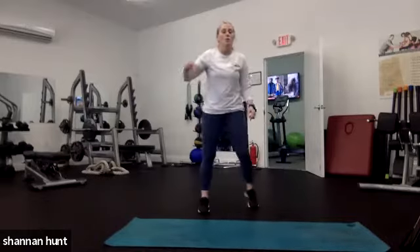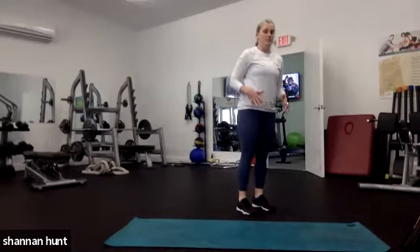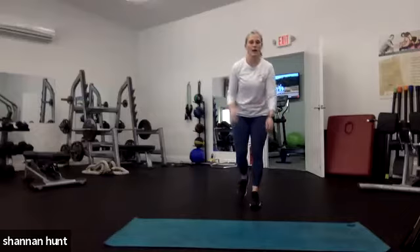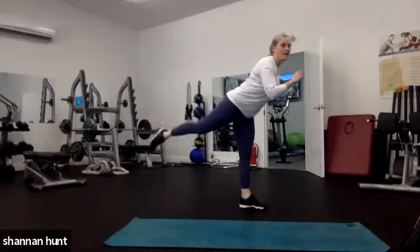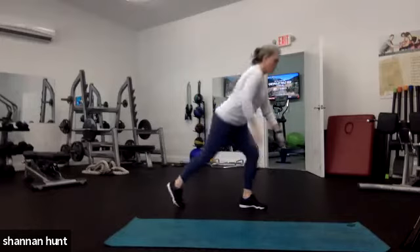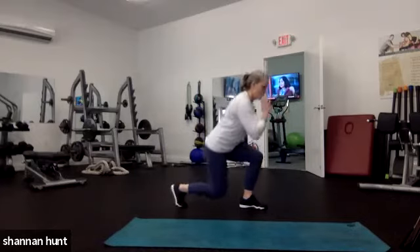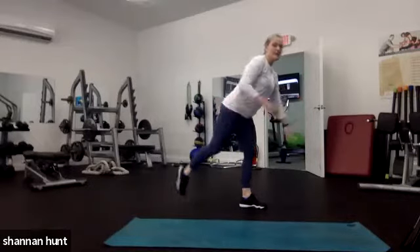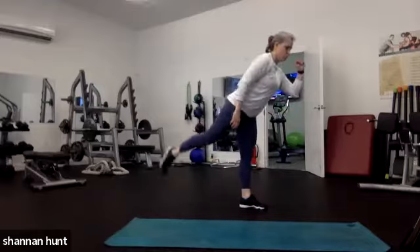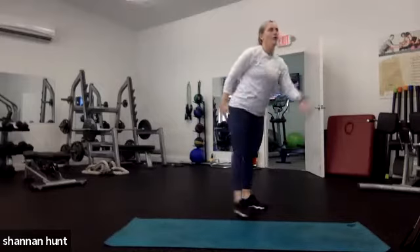Reverse lunge, rear leg lift — we're going to stay on one side. Reverse lunge, then lift, pop up to a single leg — almost like a single leg hip hinge. Here we go: I'm going to go back with my right leg. Lunge and lift. Lunge and lift. Bring that leg up. Today's a lot about the booty — it's a Friday booty day! We don't have any burpees in here, remember no-burpee Friday? That was a burner.